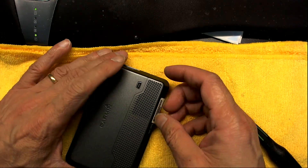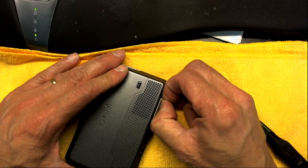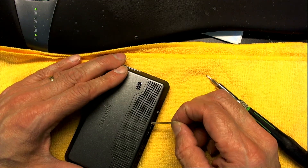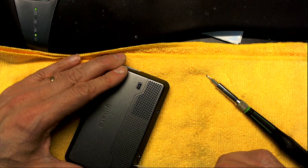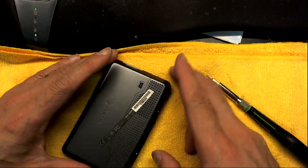We have to peel off this label very nicely and easily so we don't destroy it, because this is something that we have to reuse. You could stick it back on the back of the GPS.